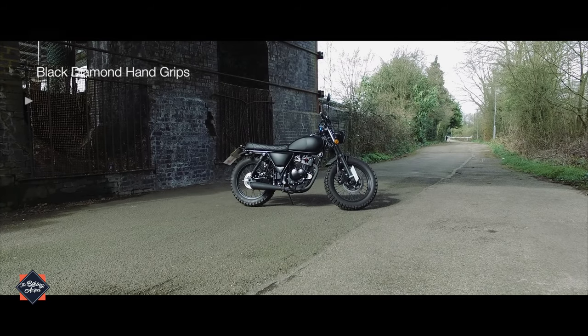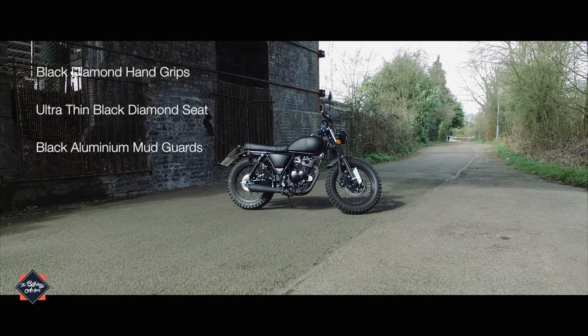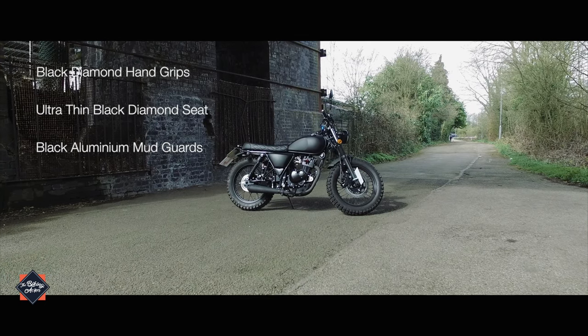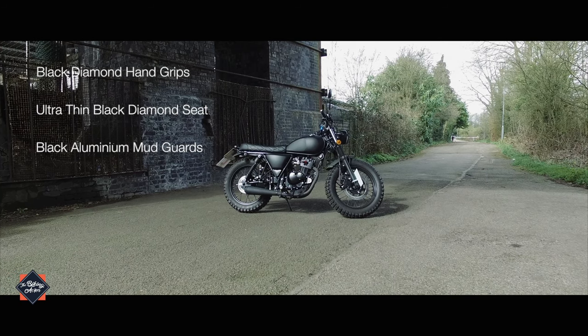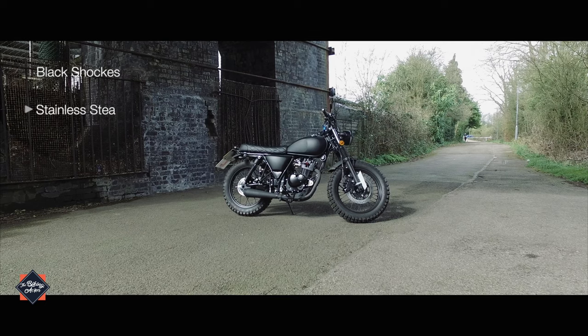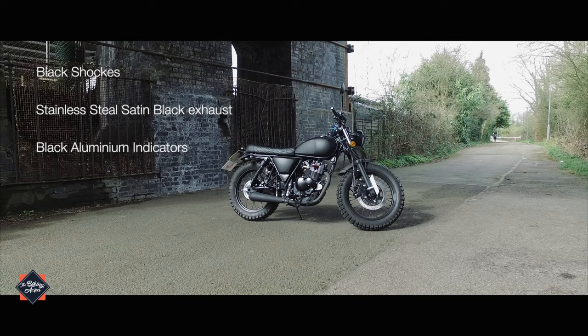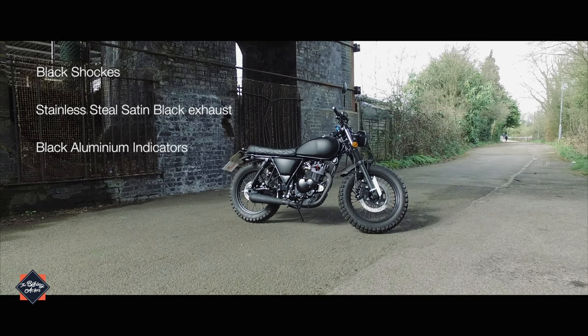There's also black diamond pattern hand grips and an ultra-thin black diamond pattern seat. Together with a shortened rear and wider front aluminium mudguard, all finished in flat black. Flat black shocks keep the bike firmly planted on the road, accompanied by a stainless steel satin black exhaust that emits that unmistakable Mutt sound.